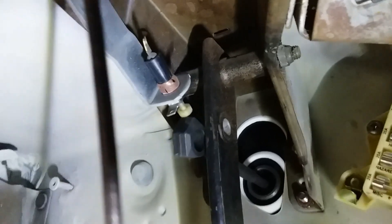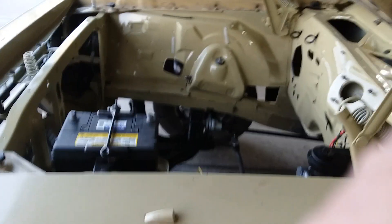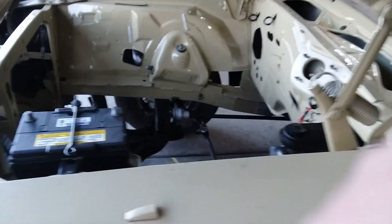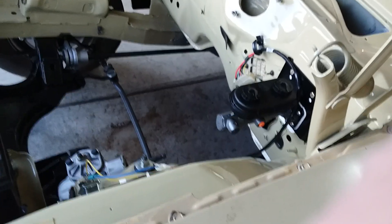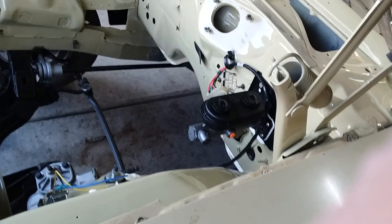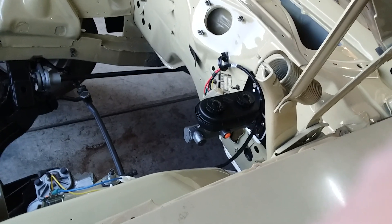And you're done. That's all you have to do to change from power brakes to manual brakes on these cars. Of course you'll have to adjust your brake lines and all that, but it's that simple to switch over from power disc brakes to manual disc brakes. Hope that helps somebody!